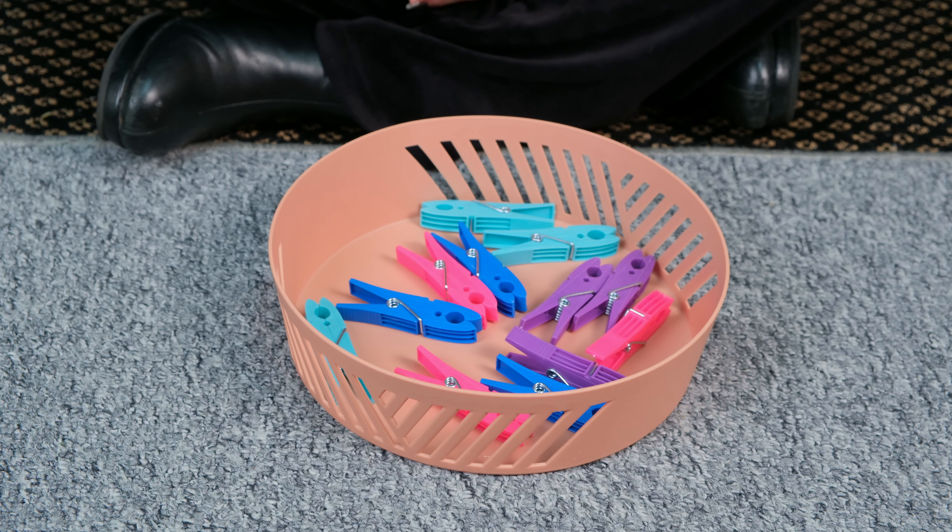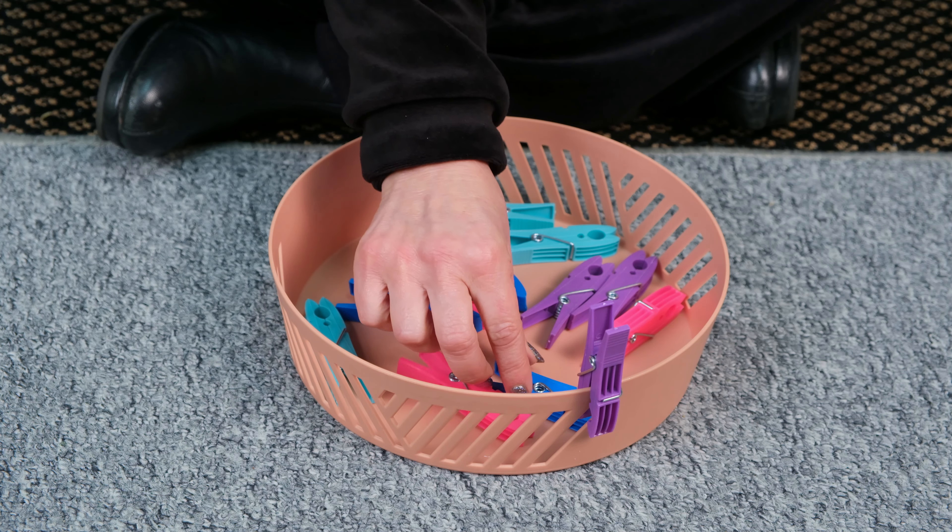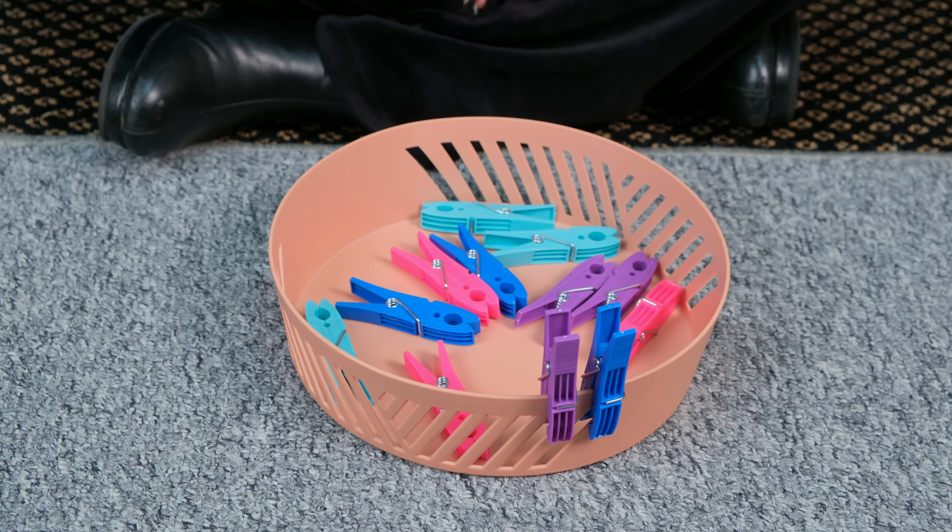Another extension to this activity is learning about a sequence. For example, can you put a purple pig first and then put a blue pig after? Can you repeat that sequence?